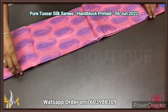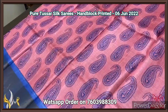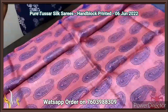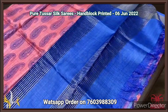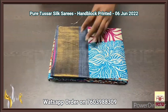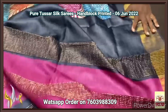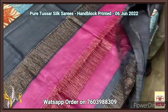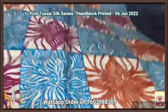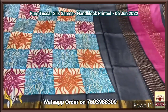Pure tassar silk saree, premium quality, hand block printed, with zari borders, done on a premium acid washed boiled tassar fabric. Here we have a dual color pallu — black and pink — the blouse space is complete black with one side pink borders, a magenta pink shade. The saree is a beautiful concept with borders in black. Inside we have multi-color floral pattern printed in square box style. Excellent design, with authentic silk mark.